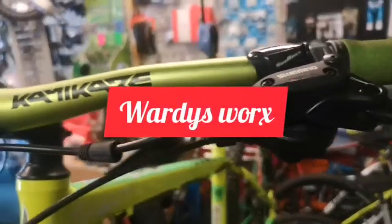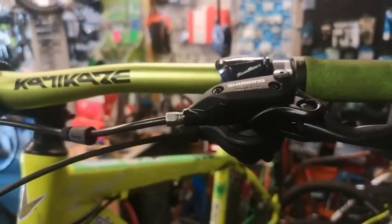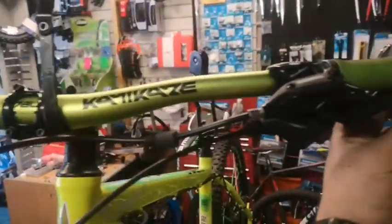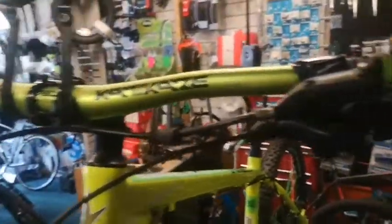I'm going to do a little video here on swapping the brake levers around. These brakes are European brakes, it's all I can get hold of at the moment. So the front brakes are on the left instead of the right.